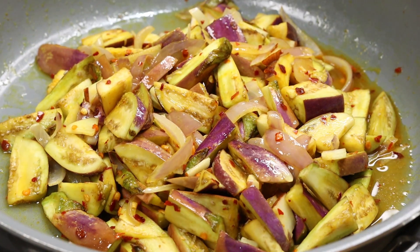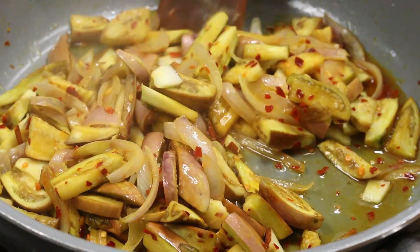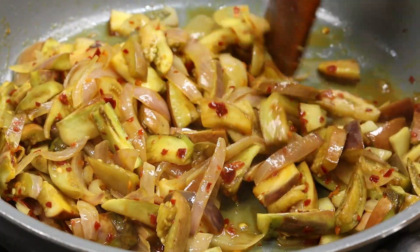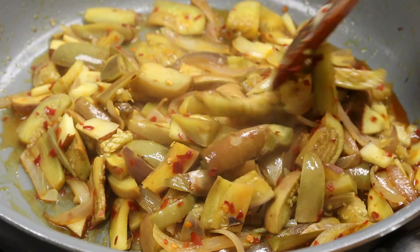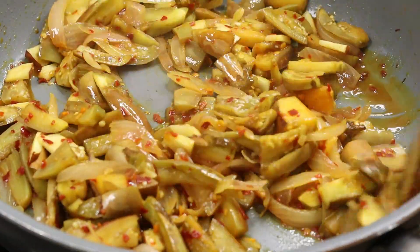Put it on low flame. Cut into pieces and put aside the whole portion — put the pieces aside in the bowl.